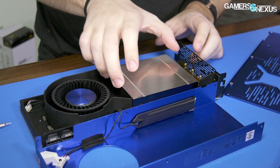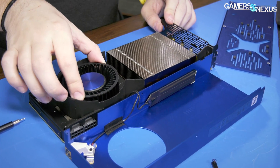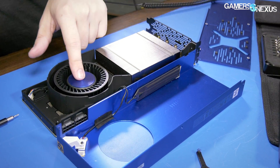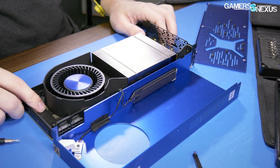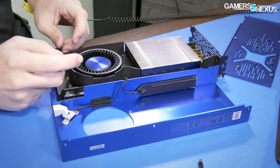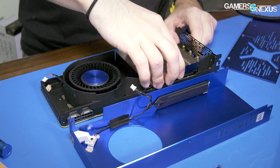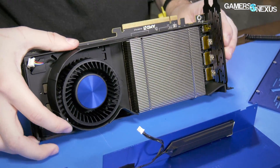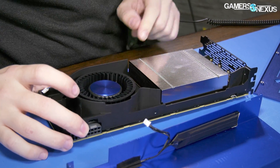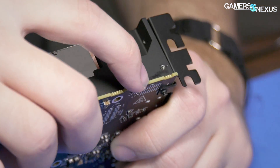Everything's loose because I've taken all the screws out. There's a giant blower fan — one of the bigger ones we've seen — with a pretty high RPM and a blue finish on the middle. I can already see the chokes. We're going to disconnect the fan early in this process. There's a large aluminum fin stack on top of a copper plate underneath, and I can see the chokes — two of them already visible.